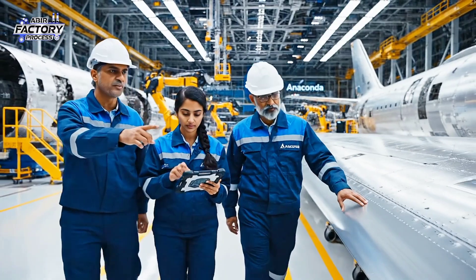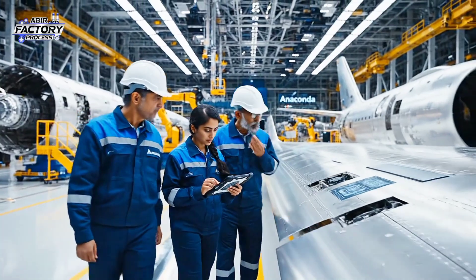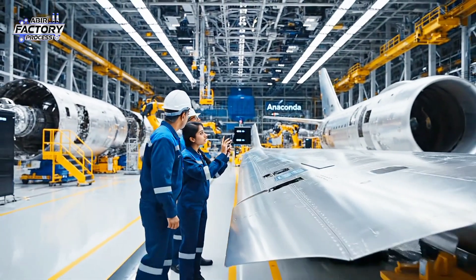The sensor array aligns. The alignment here seems slightly off tolerance. Checking the real-time diagnostics now. Make sure the calibration is finalized before sign off.